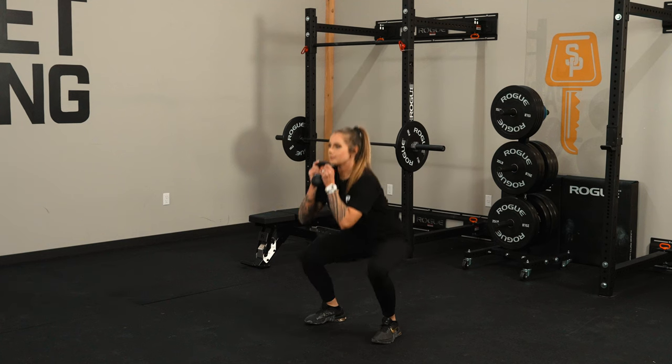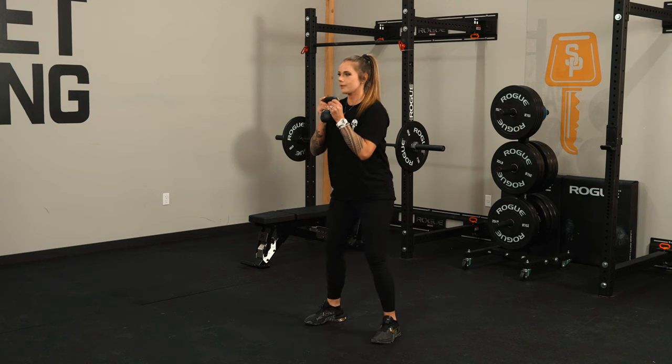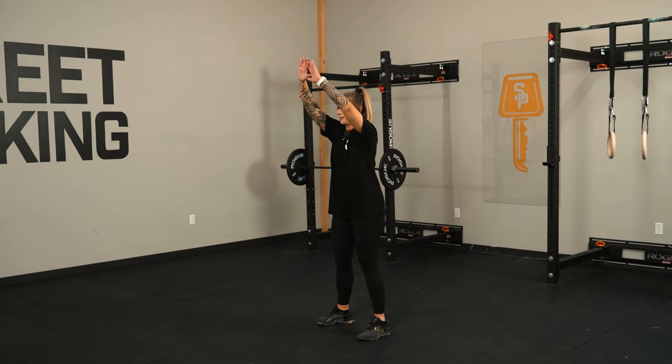The goal for this workout is going to be to keep your knees out in all of the goblet squats. If you guys are using weight and you can't keep good form, just ditch the weight and focus on form.